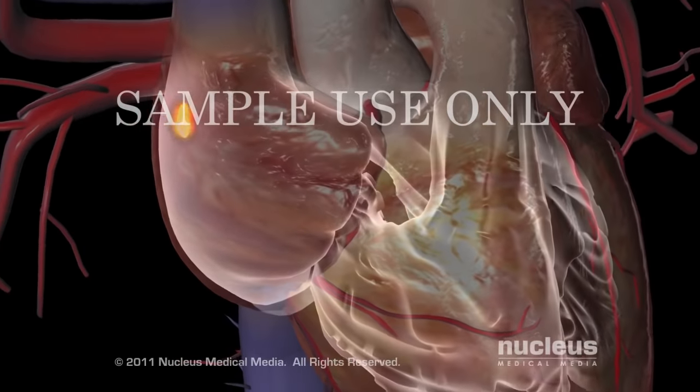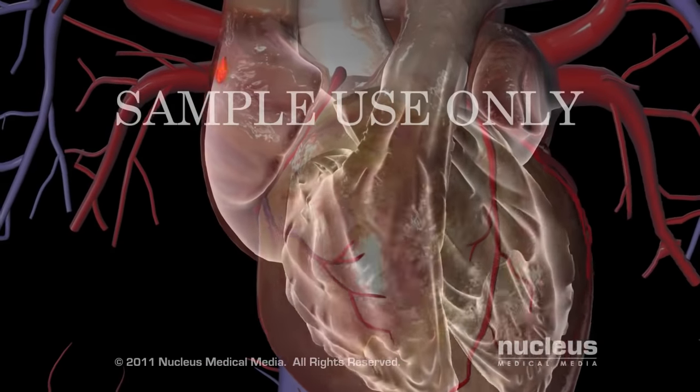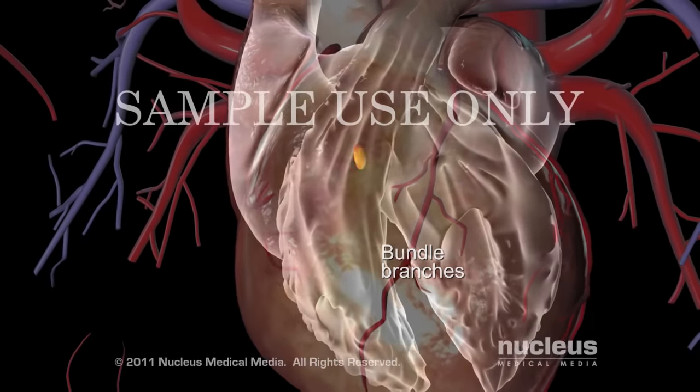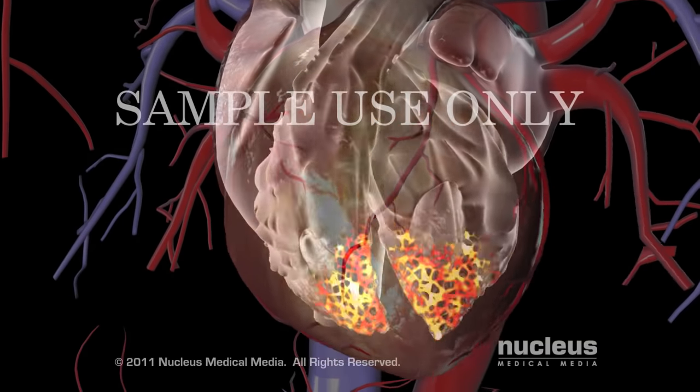The electrical signal produced by the SA node reaches the ventricles through a narrow pathway that includes the so-called AV node and bundle branches. Taken together, these pathways are referred to as the conduction system of the heart.